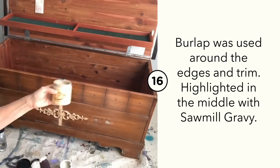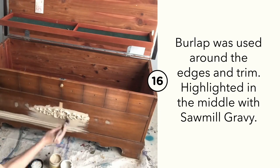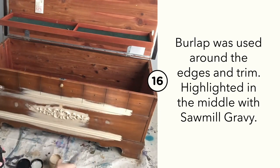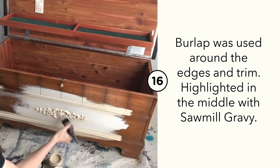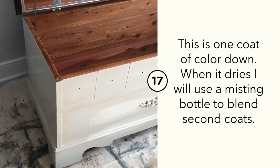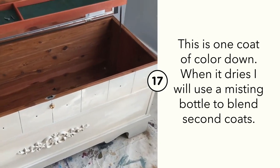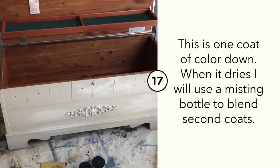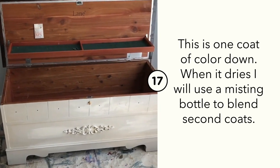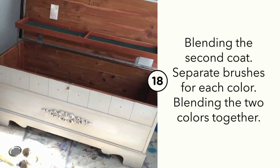Let's get ready to paint the base of this chest. I wanted a neutral, classic look, so I chose Sawmill Gravy and Burlap for the colors. I used Burlap around the edges and trim for a darker edge, then Sawmill Gravy in the middle. I used a medium flat brush and a spray misting bottle filled with water to minimize brush strokes and achieve a nice even coat.